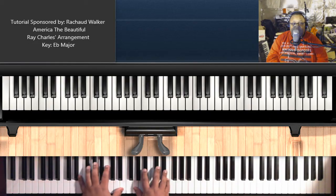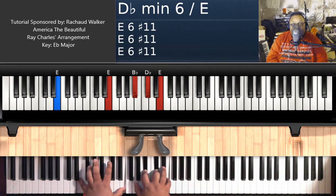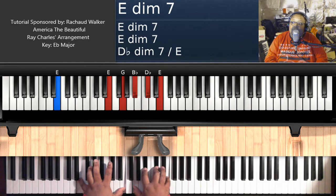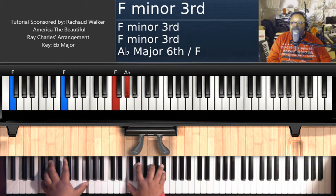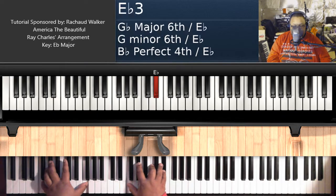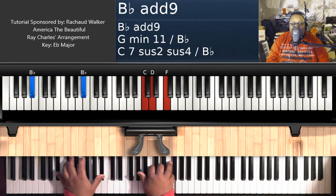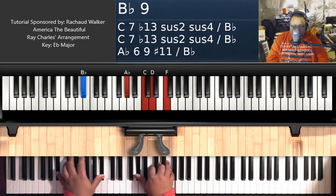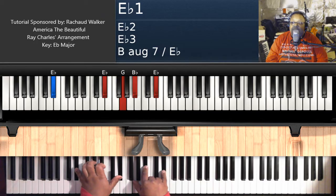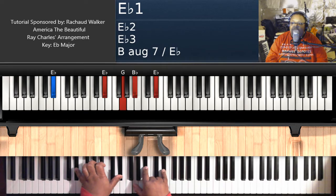Then your next chord will be the E diminished 7 chord again: E on the left, G, B flat, D flat, E on the right hand. Then you're going to play F minor 7: F on the left, F, A flat, C, E flat on the right hand. B flat 9 chord — B flat on the left, A flat, C, D, F on the right hand. Then you're going to hit E flat major: E flat on the left, G, B flat, E flat on the right hand.